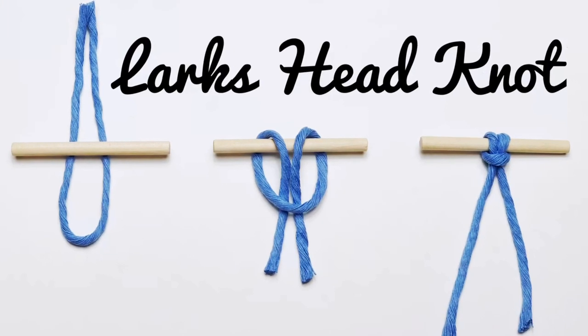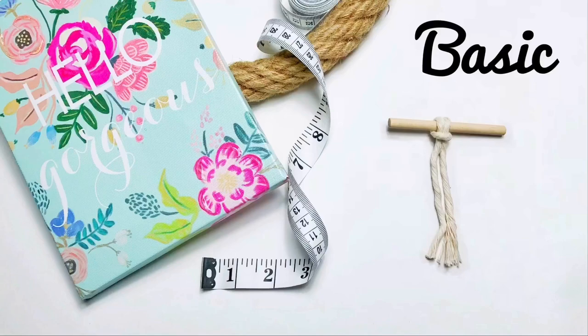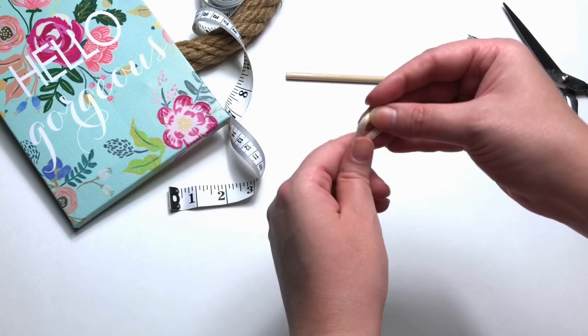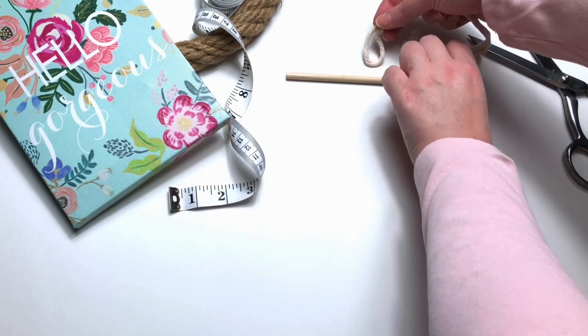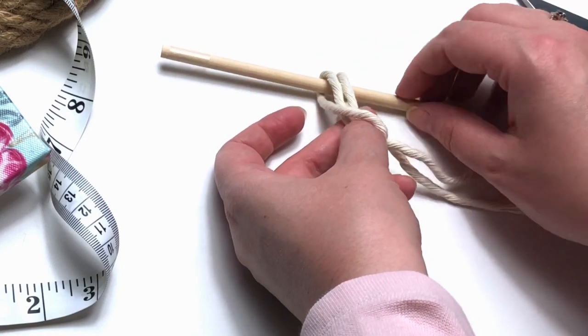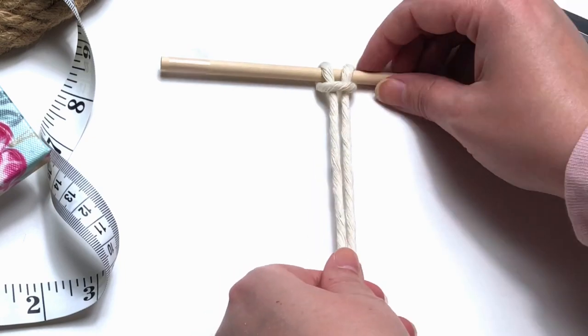Today I'm going to show you five ways to tie a larks head knot, so let's get started. First up is just the basic larks head knot. Find the center of your cord by folding it in half. The loop in the middle is your center. Place your loop over top and behind your wooden dowel, then simply pull your tail ends through the loop and secure it tightly.